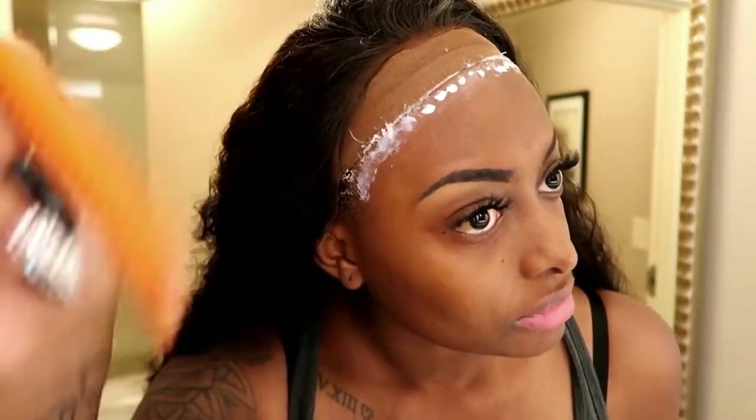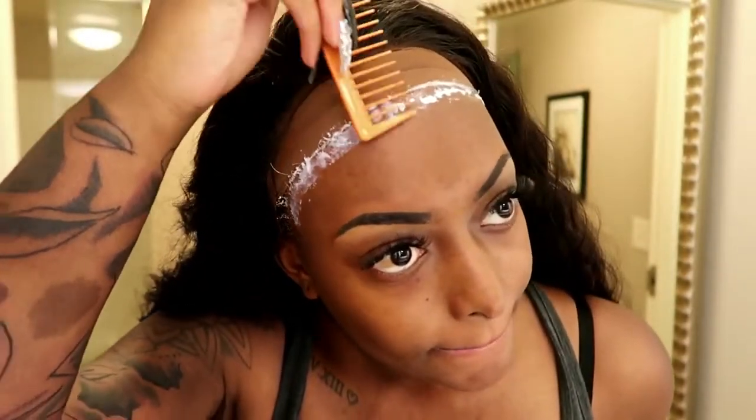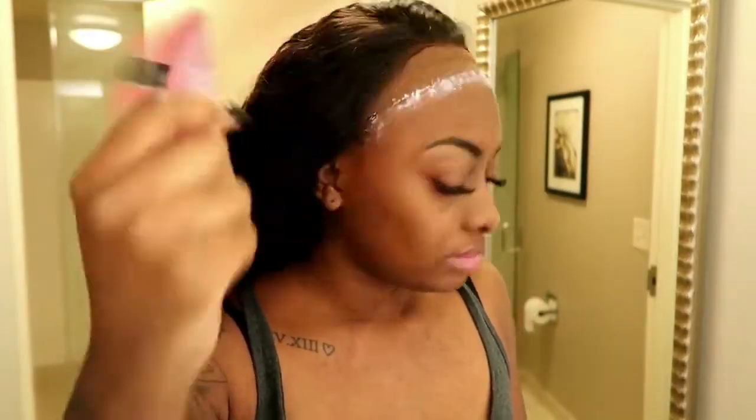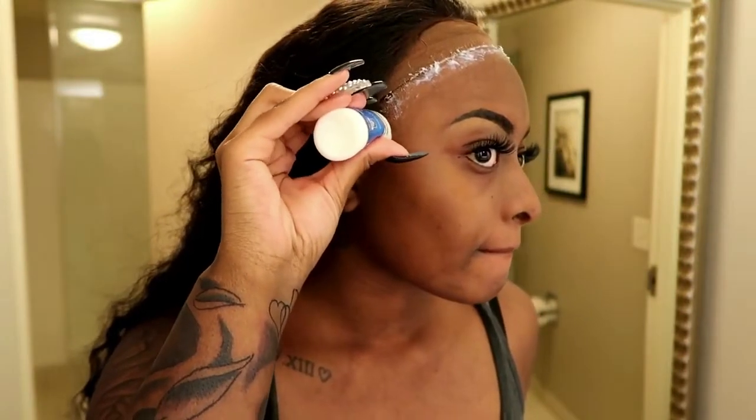Here you just see me applying the ghost bond glue and I am spreading it out evenly with the back of my comb. You want to make sure you apply a thin, even layer so it won't be too bulky and your lace will lay seamlessly. Now I'm just fanning it — you want to make sure your glue is dried clear.